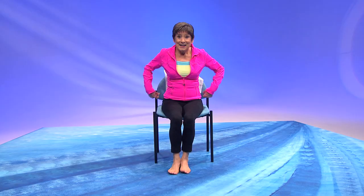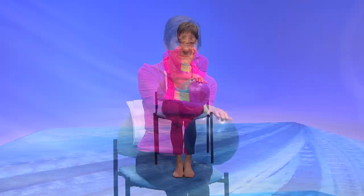Now it's time for your ball. Sit up tall and hold the ball right here in front of your chest, with your hands on either side. Take a breath in. We're going to roll the ball from side to side. Can you feel this in your back?